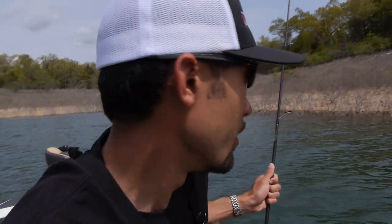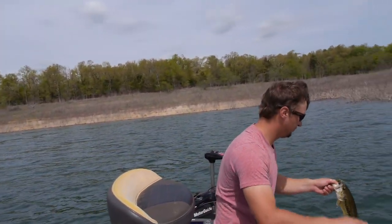Love that green color. But we eat this? Oh yeah. A largemouth!